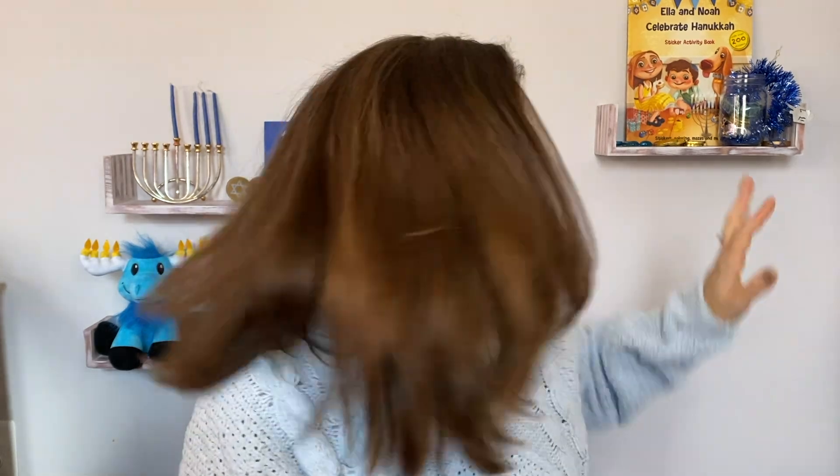To play dreidel, you're going to need a dreidel, or maybe one for everyone — every family plays differently. And then you need some small items to play with. Many people play with some version of chocolate. These are Hanukkah gelt. You could also do Hershey Kisses or M&Ms or something like that.